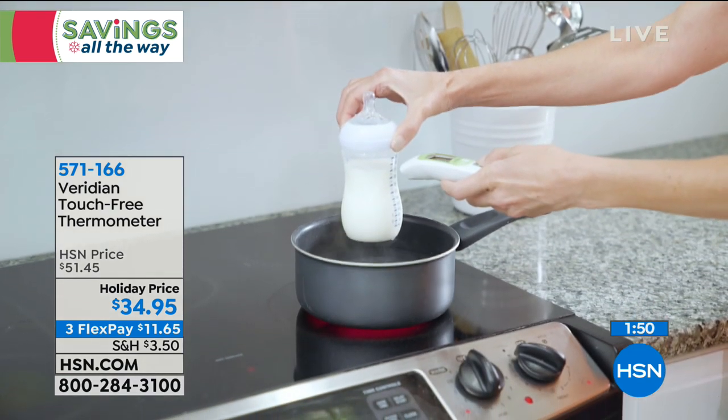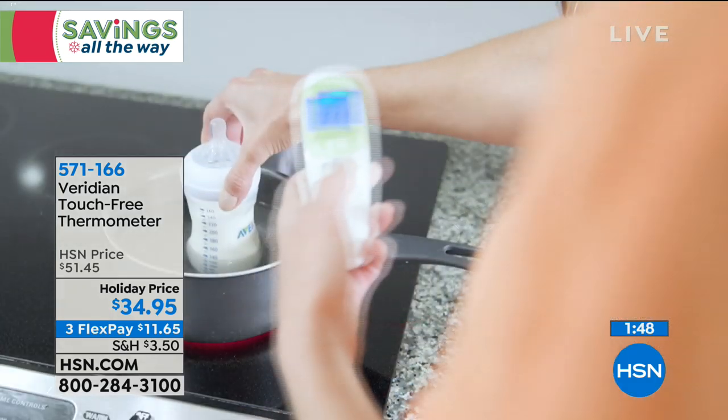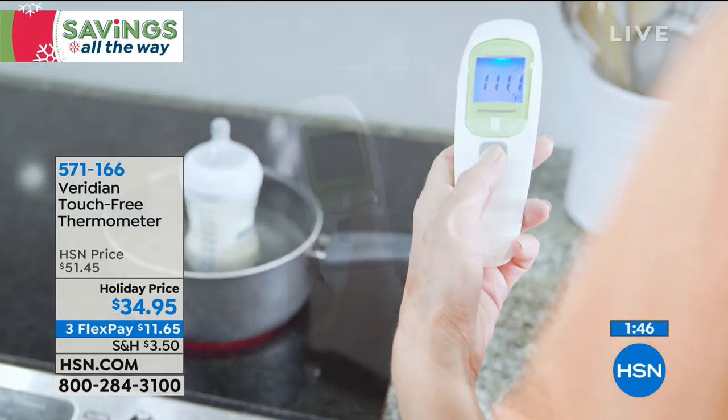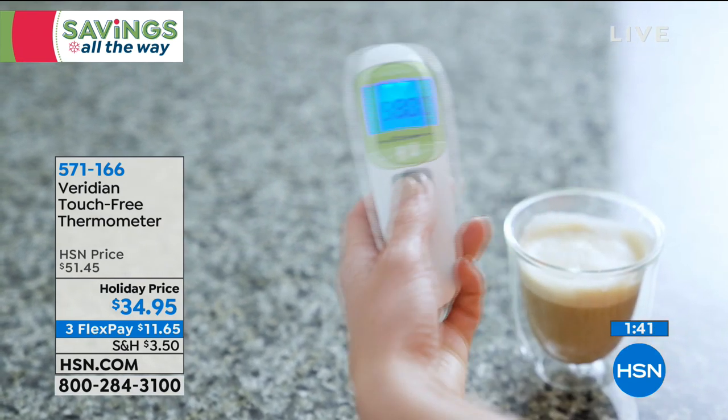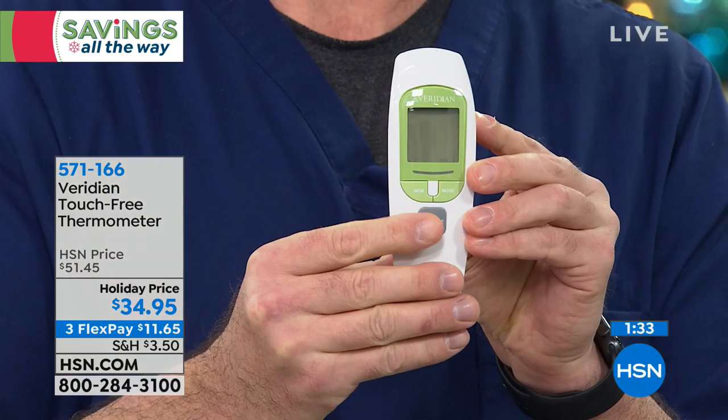Look at that great display — four modes: person mode and object mode. Look at all the uses. You can put it in night mode so it won't beep. You can check the temperature of your cup of coffee or hot cocoa. All you do is press that middle button to turn it on, and it has auto shutoff.